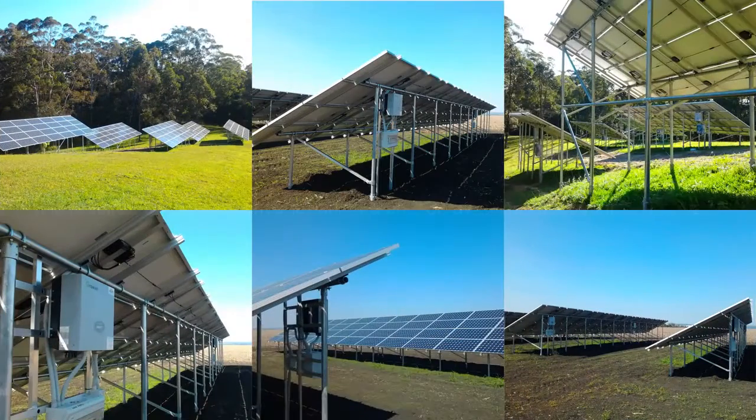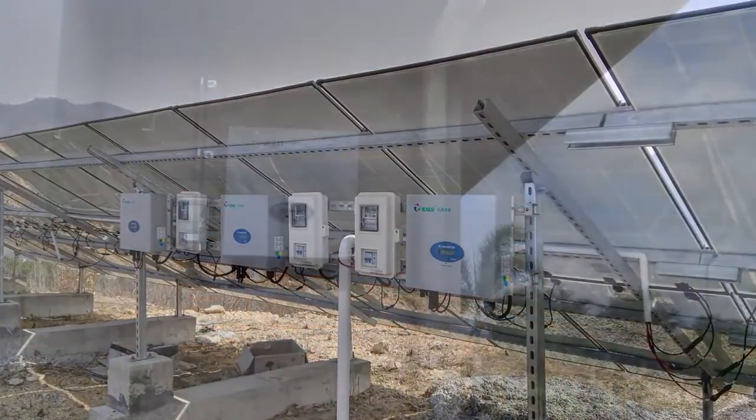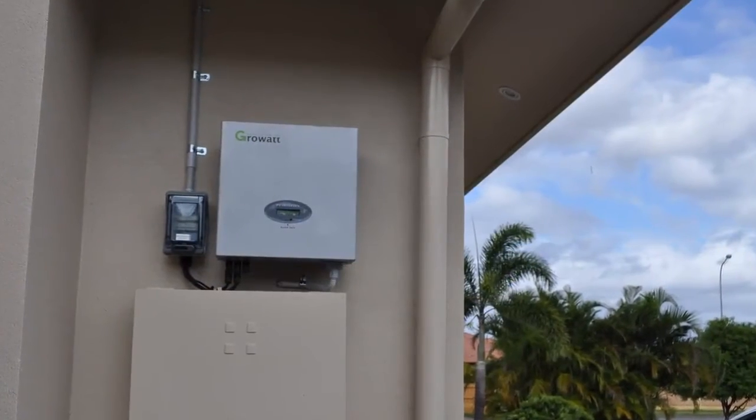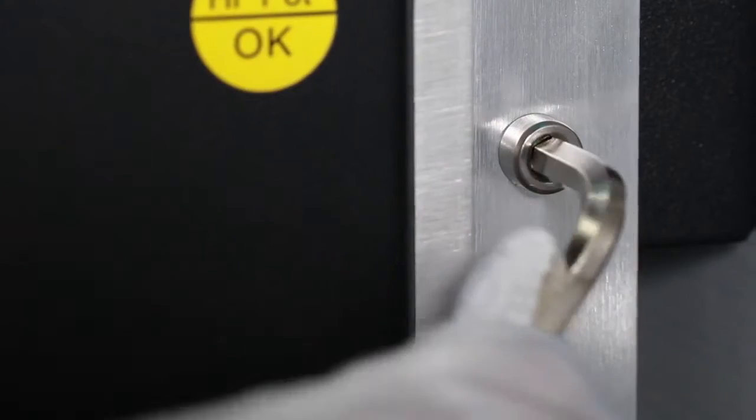Follow the location requirements in the manual to install the inverter in a proper place. It is suggested to install the inverter under a shelter, avoiding direct sunlight and rain. Installing the inverter in an airtight cabinet is prohibited. Follow the manual instructions to install the inverter in a stable location, such as on a wall, and do not forget to screw the safety screws firmly.